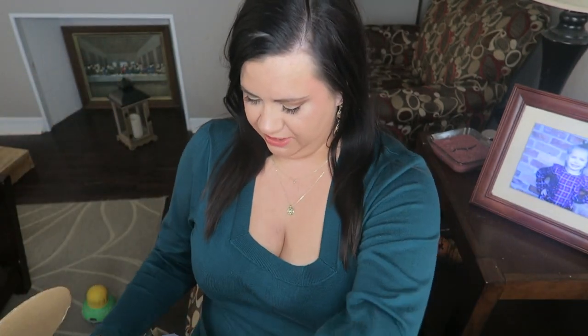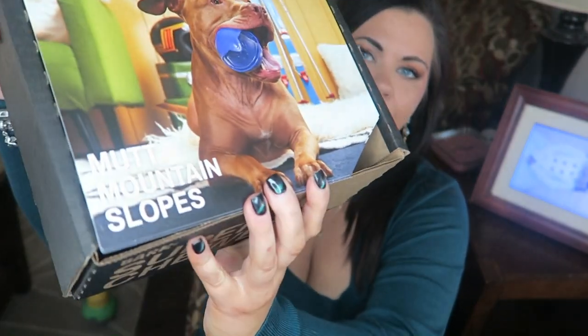Hi everyone, today we have the BarkBox Super Chewer Box for January. This came a lot faster than December's, which came at the beginning of January, so at least it's still January when we're getting January's box. The theme is 'Mutt Mountain Slopes' — cute packaging as always. It says: take a trip to Mutt Mountain Slopes, your super chewer ski resort. Throw in meaty treats and snuggles and your dog's all set for après ski.